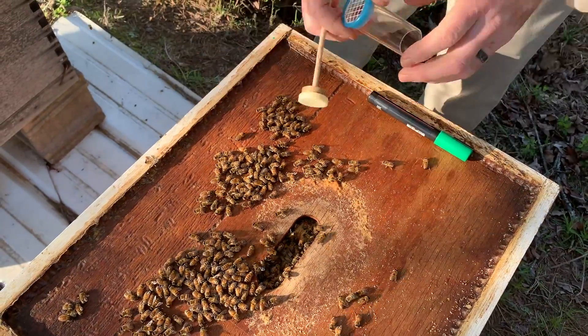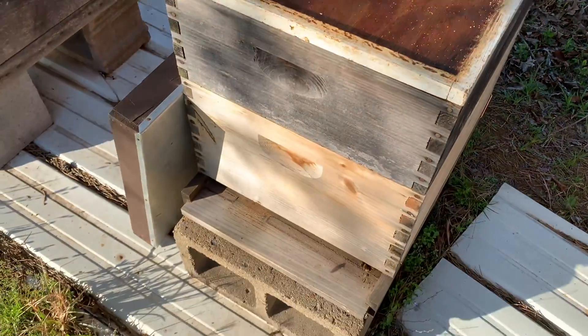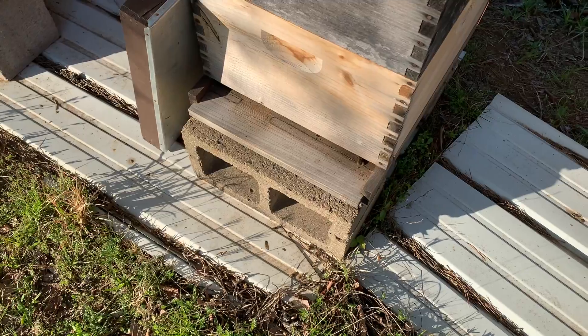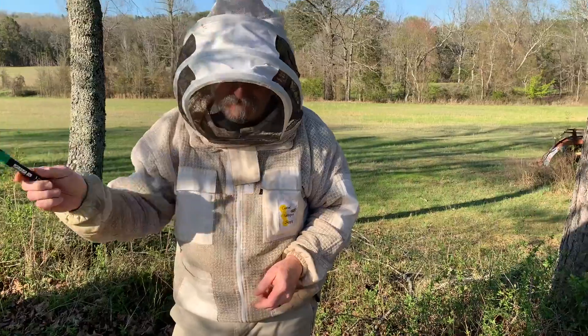And there you go — somebody will have a green drone. He went right in the entrance! Green dot — you could spot him. Well there you have it folks, that's why you mark them so you can see them. Watch that one turn right around and fly right back in the entrance.